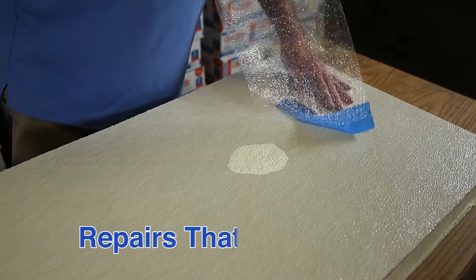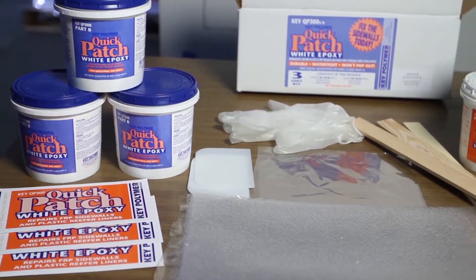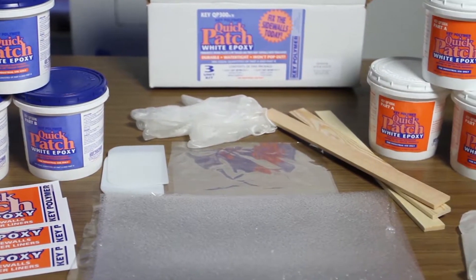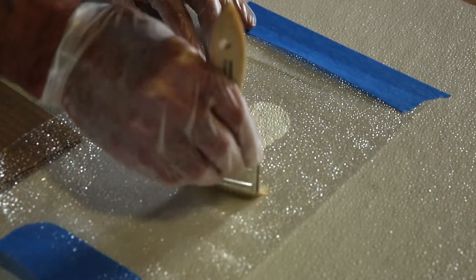And QP300 is not only a permanent repair, it also gives you a good-looking result. Each kit comes with smooth and pebbled application sheets enabling you to match the texture of the surrounding FRP panel.